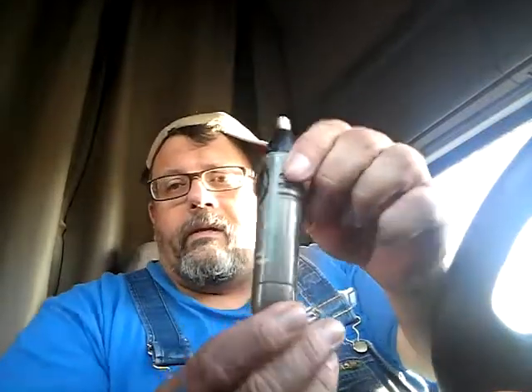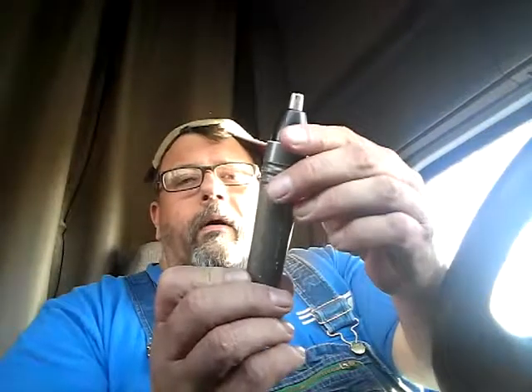Hey driver, you know when you're riding down the road and you get a tickle in your nose, can't figure out what it is? You look in the mirror and you've got them long nose hairs — and if you're like me and going half gray, they all turn white.